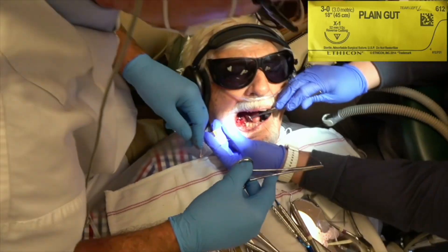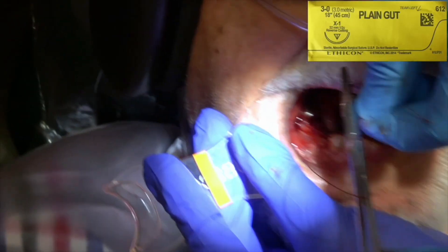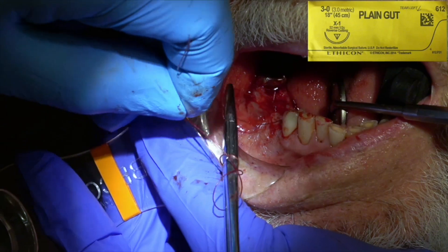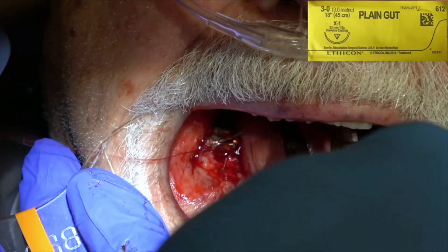When you suture, you want to go one, two, three away from you — pull — one towards you — pull — one away — pull, pull. If you go one, two, three it stops; the knot stays put. If you only go one, two, sometimes the knot won't stay put. Taking out brittle decayed teeth, especially on elderly people, is one of the most unpredictable procedures you can perform.